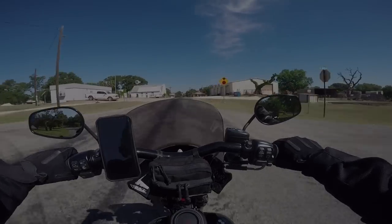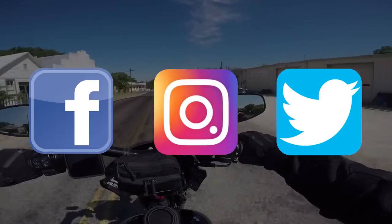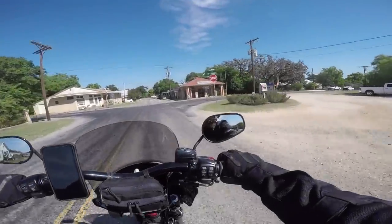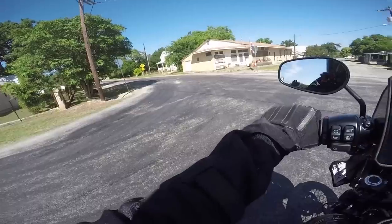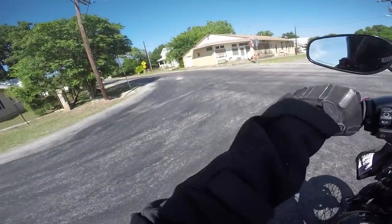If you're interested in either of these products I will have links down in the description as well as links to all my social media so you can reach out with any questions you may have. That's going to do it for my review. If you found this review helpful in any way please help me out by leaving a like, and if you enjoy this kind of content I highly suggest you hit that subscribe button. As always, thank you for watching and I will see you guys next time.